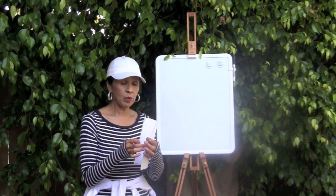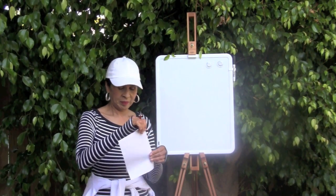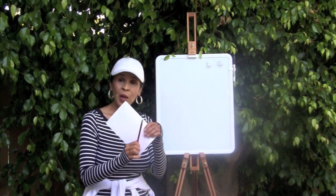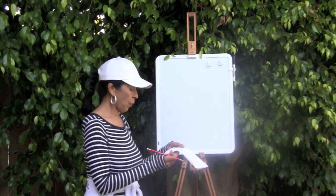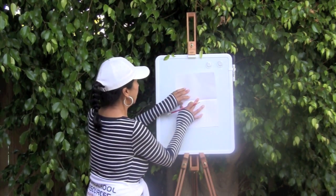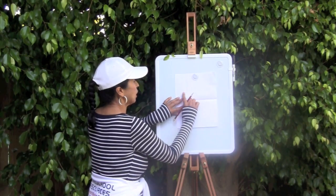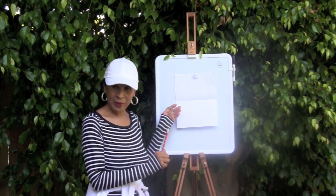Let's get started, boys and girls. You need to get yourself a white piece of paper and then you're going to fold this paper in half. You also will need a pencil with an eraser on it because you will have to erase a little bit during this art lesson. Your paper will be in front of you on your desk like this.